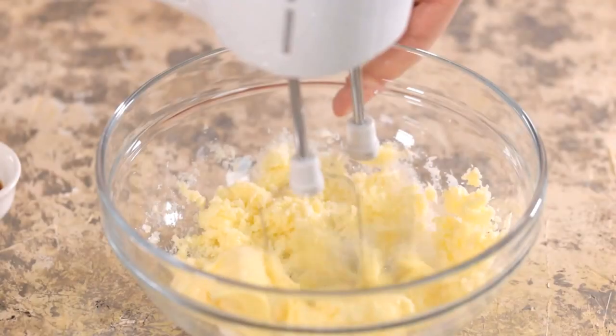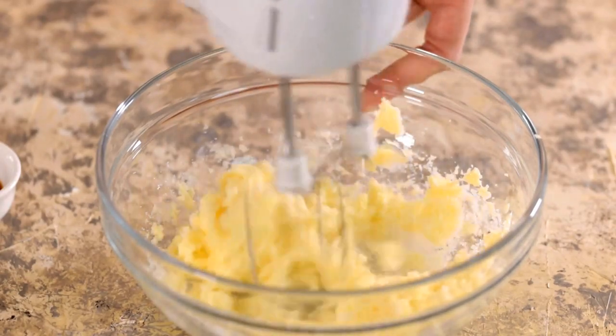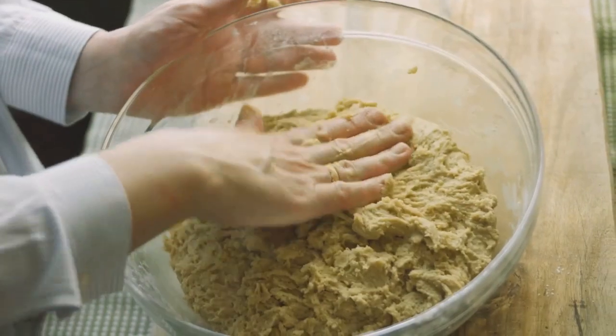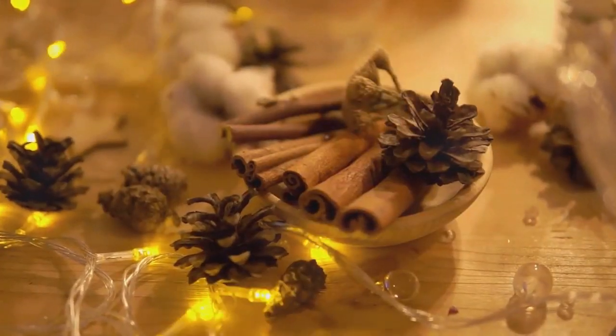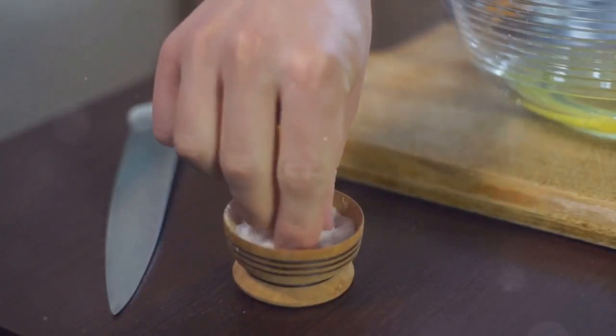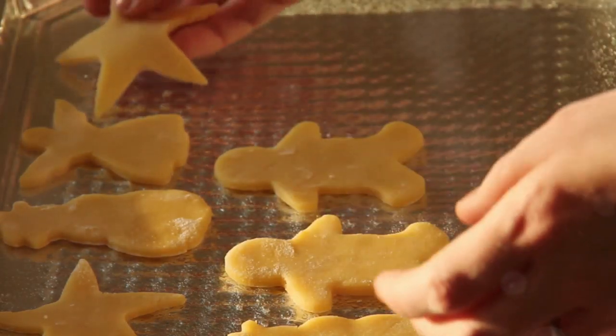Before we start, gather all the ingredients necessary for this recipe. You'll need some unsalted butter, a good heap of brown sugar, and a generous splash of molasses. Don't forget to grab a fresh egg. You'll also need all-purpose flour, a dash of baking soda, and a sprinkle of ground ginger. Bring in the warmth with a pinch of cinnamon and ground cloves. And of course, don't forget the salt to balance those flavors.